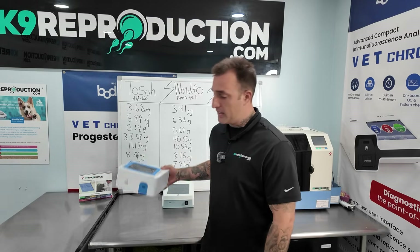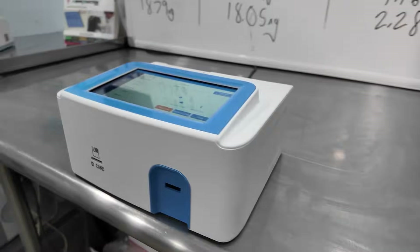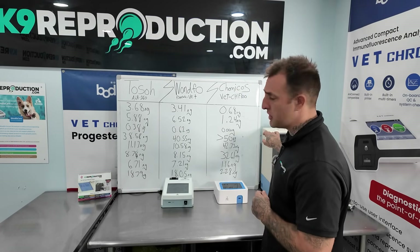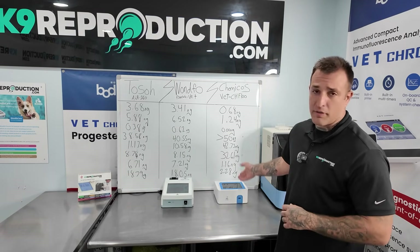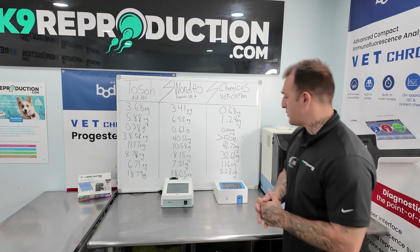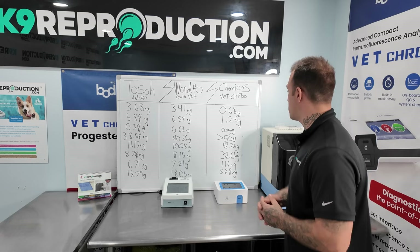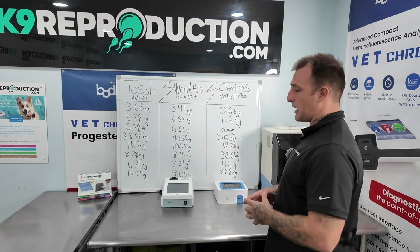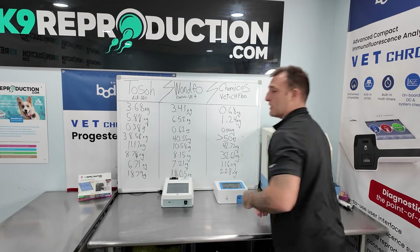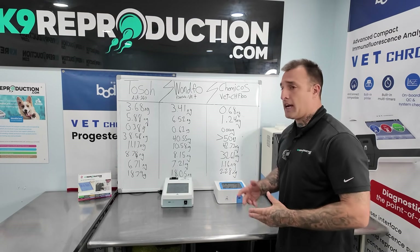Knowledge is power, so let's see if this thing is very accurate. Basically, what we've done is taken our chemistry machine — a Fine Care Vet — and the Chemikos Vet CHF-100, and compared them against dog blood. So what we have here is our own small case study, basically showing the value of this machine in accuracy terms and presenting it to you guys so you can make your own assumptions. Starting with the Toso on the far left, we start with a 3.6 compared to the Wanfo at a 3.4.